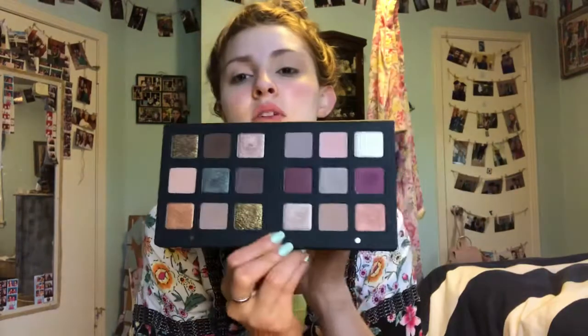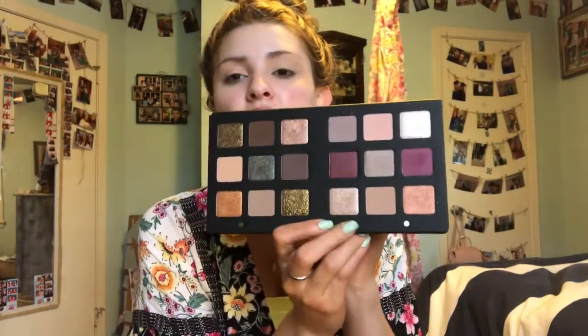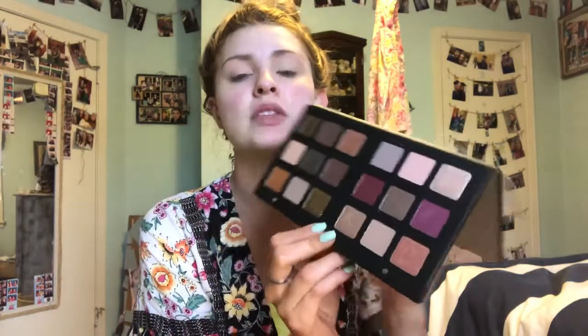So this is what the palette looks like — it's really pretty. I think I'm gonna focus more on this side but I'll still use some stuff from this side too. It's not a huge palette — I guess it is, I don't know. Anyway, what I'm gonna end up doing is start off with the crease.